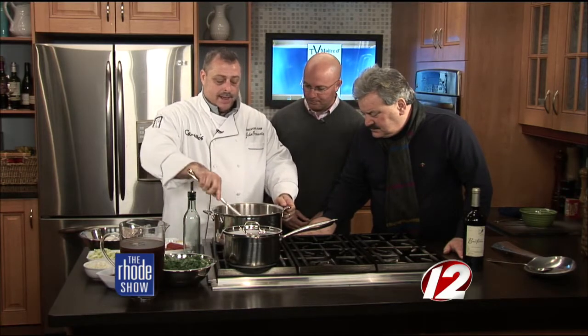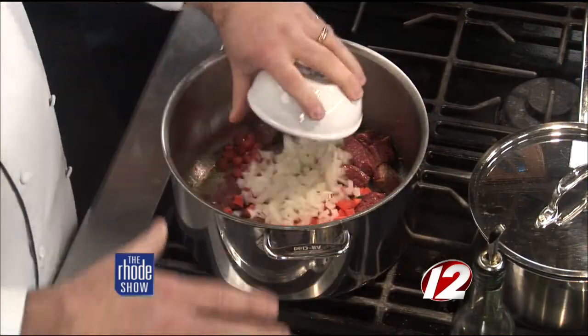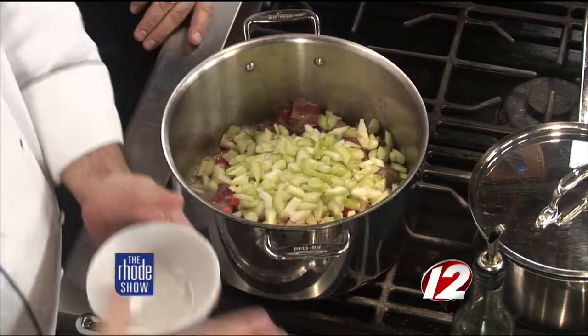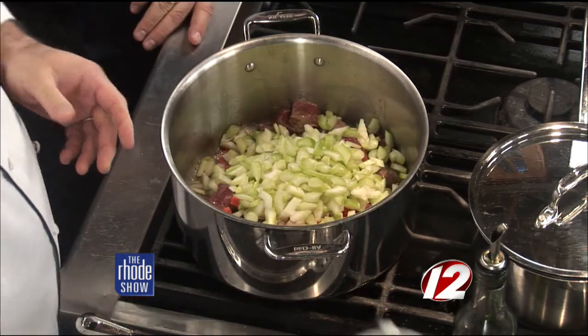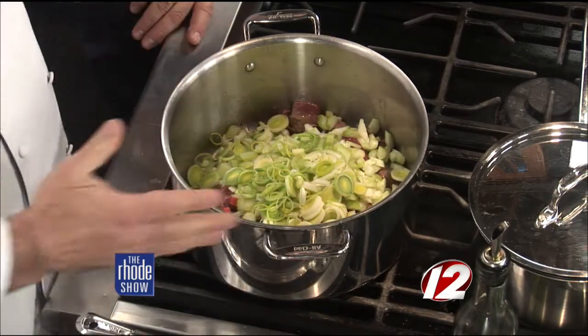Then we're going to add your basic mirepoix and leeks. The mirepoix is always carrots, celery, and onions. In this case we're going to add some leeks also, which are beautiful this time of year — it's their time of year. And we're going to wilt all that down.